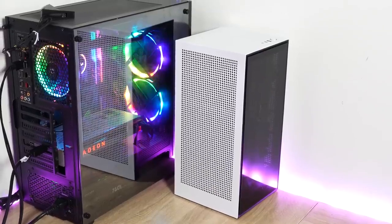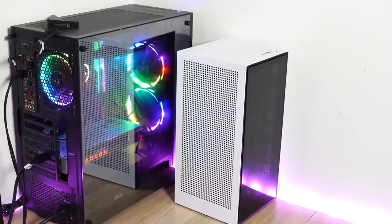Hey guys, Thunder E here, and welcome to my mini gaming PC build. I haven't done a gaming PC build in a while and I thought this one was necessary. I wanted to build a PC that was smaller and took up less space, because the space I use for my gaming PC is where I also record a lot of my videos, so I needed something with a lot of power and performance.